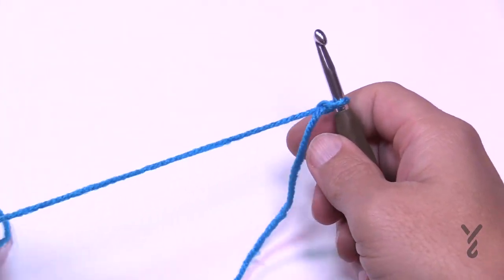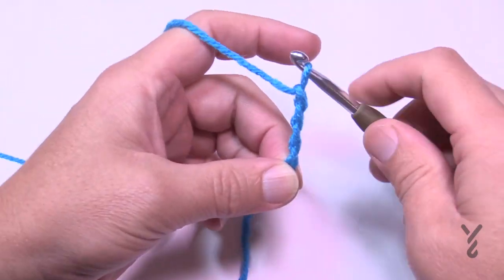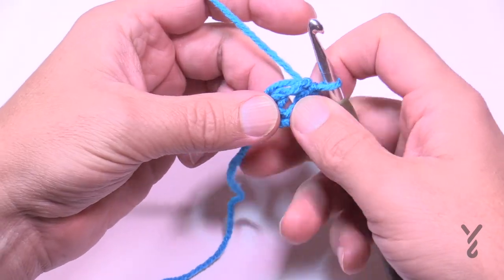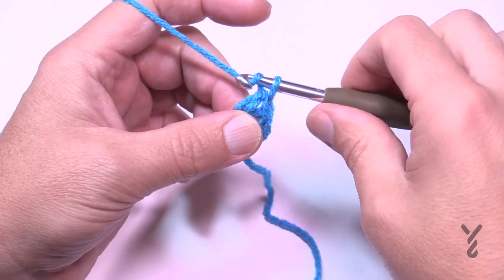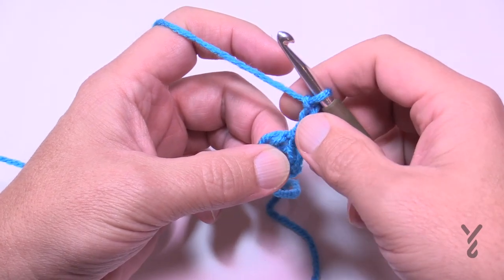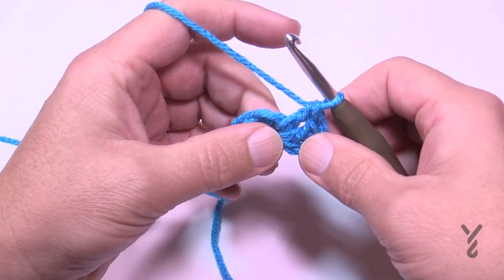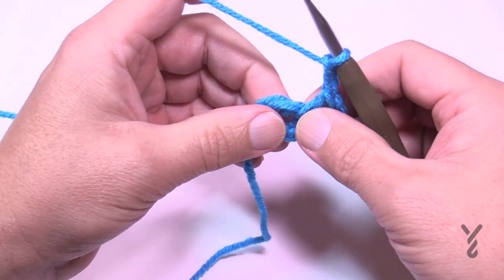Creating a slip knot, put it onto your hook and begin the beginning chain. Chain four: 1, 2, 3, and 4, then slip stitch into the beginning chain to form the ring. Put the straggler around the outside of the chain so you can hide it underneath, and let's begin round number one. Chain three — 1, 2, 3 — which counts as a double crochet, then double crochet two more times right after it for a total count of three.